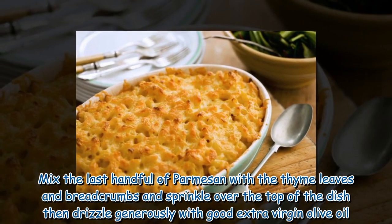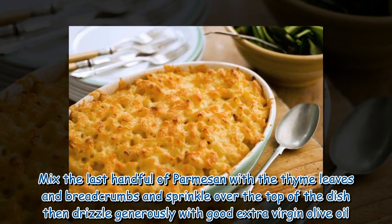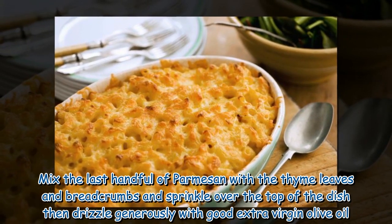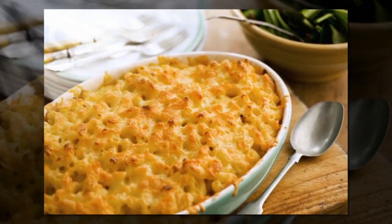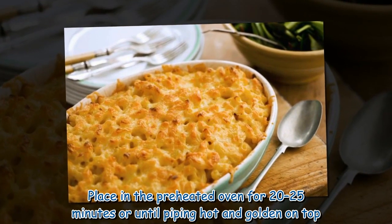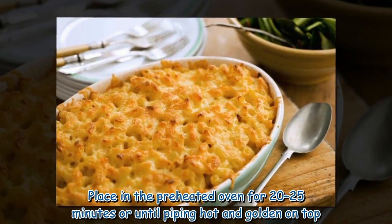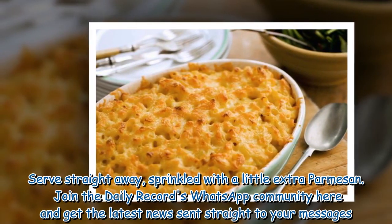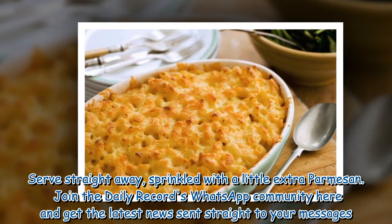Mix the last handful of parmesan with the thyme leaves and breadcrumbs and sprinkle over the top of the dish, then drizzle generously with good extra virgin olive oil. Place in the preheated oven for 20–25 minutes or until piping hot and golden on top. Serve straight away, sprinkled with a little extra parmesan.